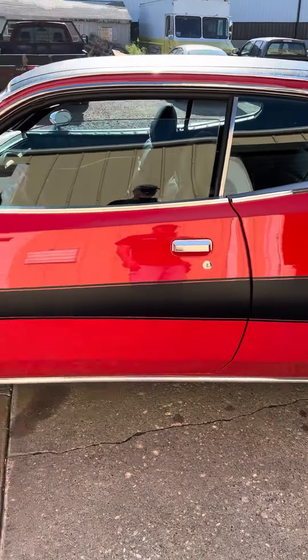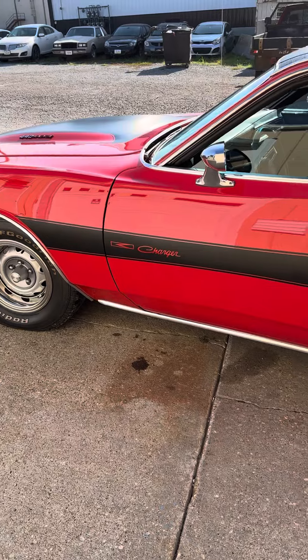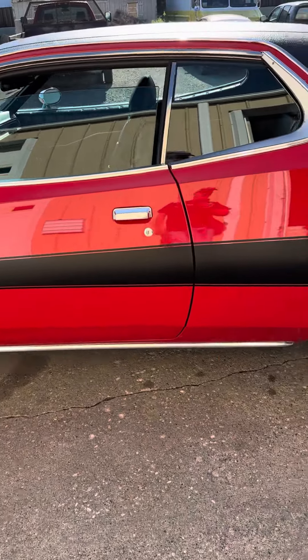We did the whole interior. We did the engine. Sperry Engines in Cedar Rapids did the machine work, and I laid down the stripe.